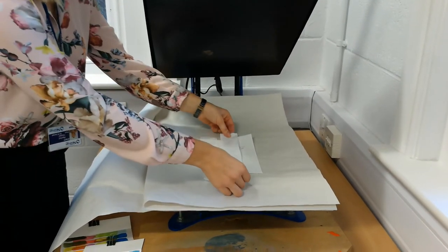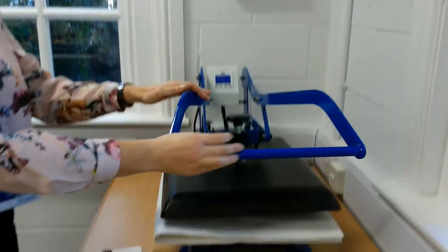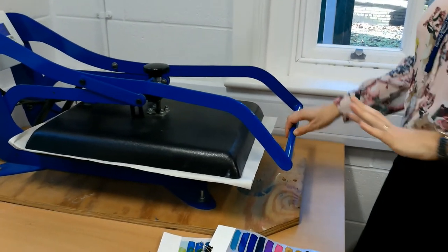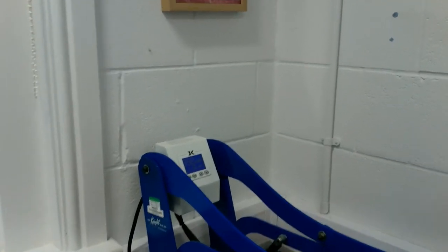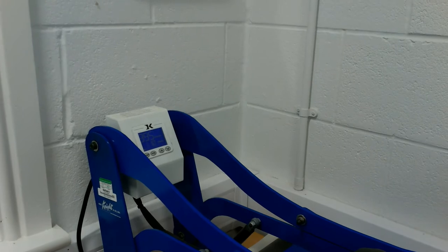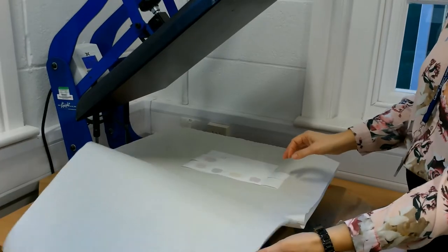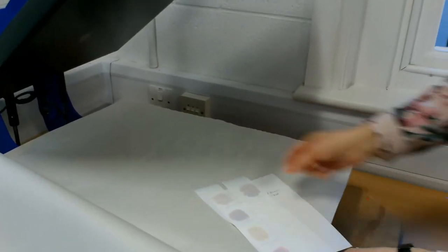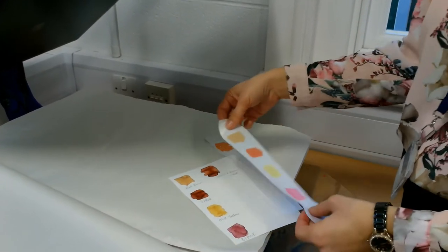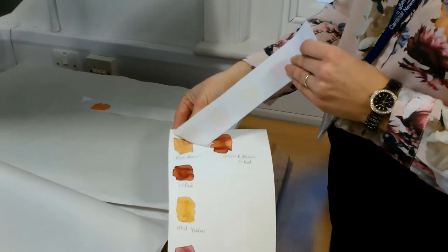Put that on there and cover it up. Press down — you have to push really hard and just hold it down for around 10 seconds. You'll see the time going down on the timer. Then both hands pull it up and push it right up to the top. Carefully take your print out — it will be hot, so just be careful. You can see that it's printed onto the fabric. So that's your test one. What I would do is staple that on there and put that in your sketchbook so you know what colours you chose.